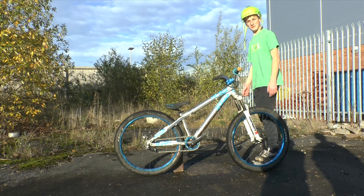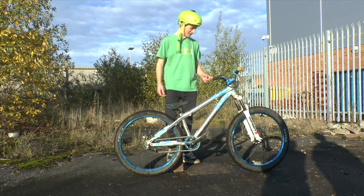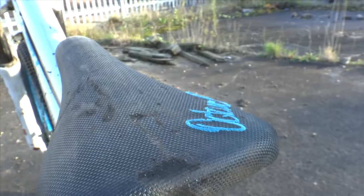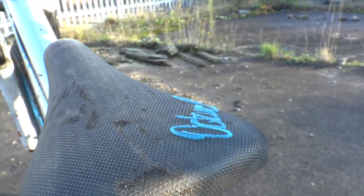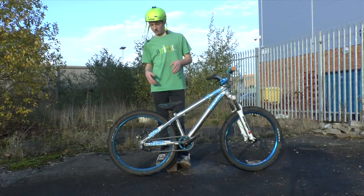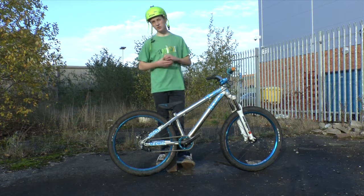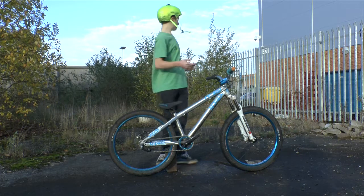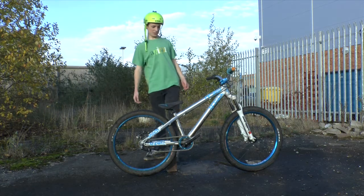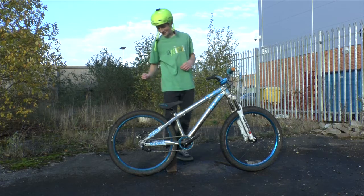Some NS Bikes handlebar bar end cap stoppers, whatever they're called — don't even know what they're called — bar ends, and then some blue one here. We've got the Octane One foam saddle, which, even though you're not really sitting down on the bike when you're doing jumps, if you're just cycling for miles — which I did today to get to this dump of a place — it's really comfy.